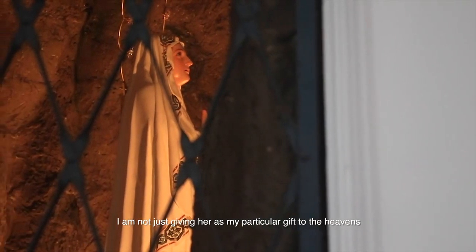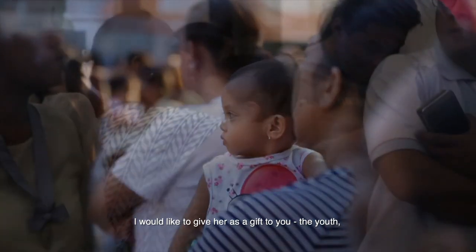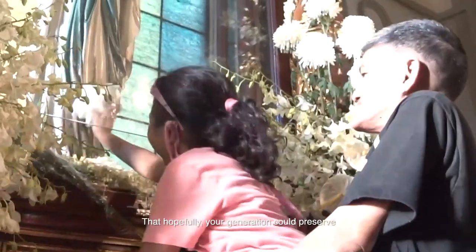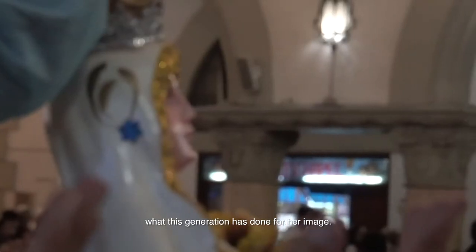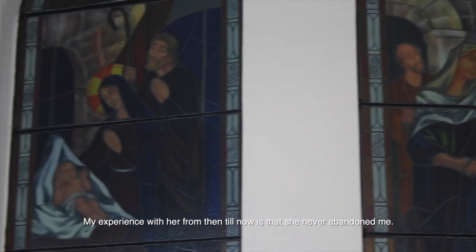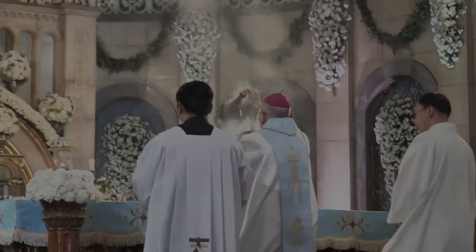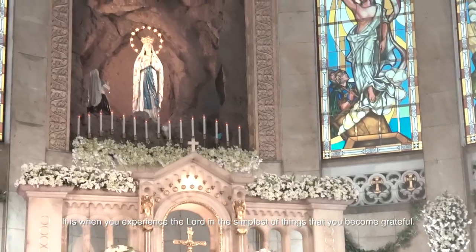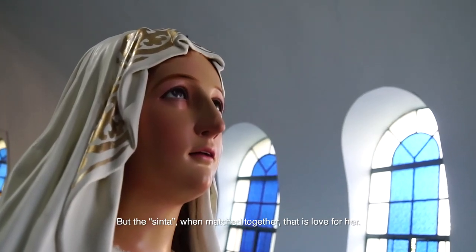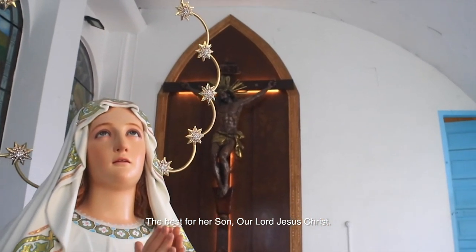I'm not just giving her as my particular gift to the heavens and the Blessed Virgin Mary. I would like to give her as a gift to you — the youth, the young generation — so that in your generation, you could preserve what this generation has done for her image. Mary's love for Jesus Christ is overflowing. From the beginning until now, she has never abandoned me. And Jesus Christ was right to place her here as our mother. It's when you experience the Lord in the simplest of things that you become grateful. The skill and the art form are mine, but the sinta — the love, the unity of the two things — that love is for her. I want the best for the Blessed Virgin Mary. I want the best for her son, our Lord Jesus Christ.